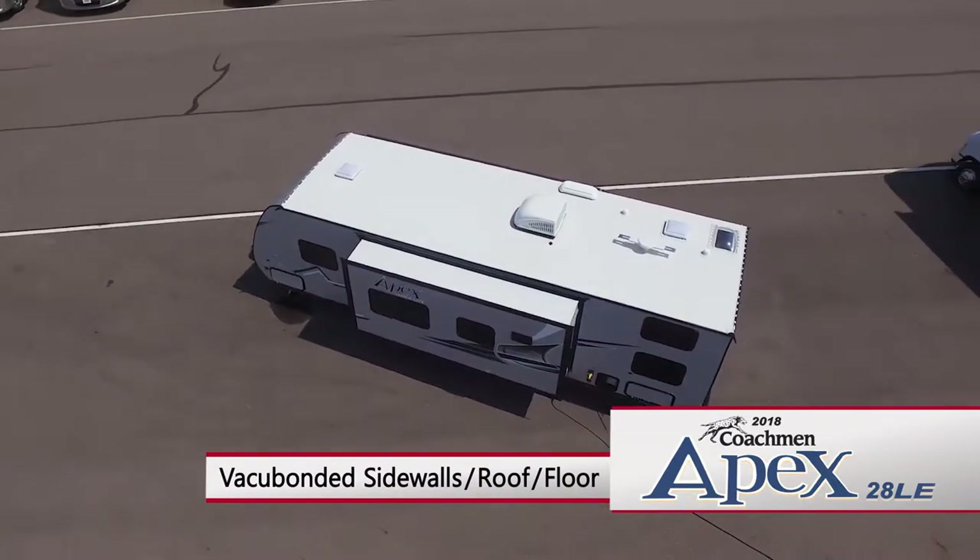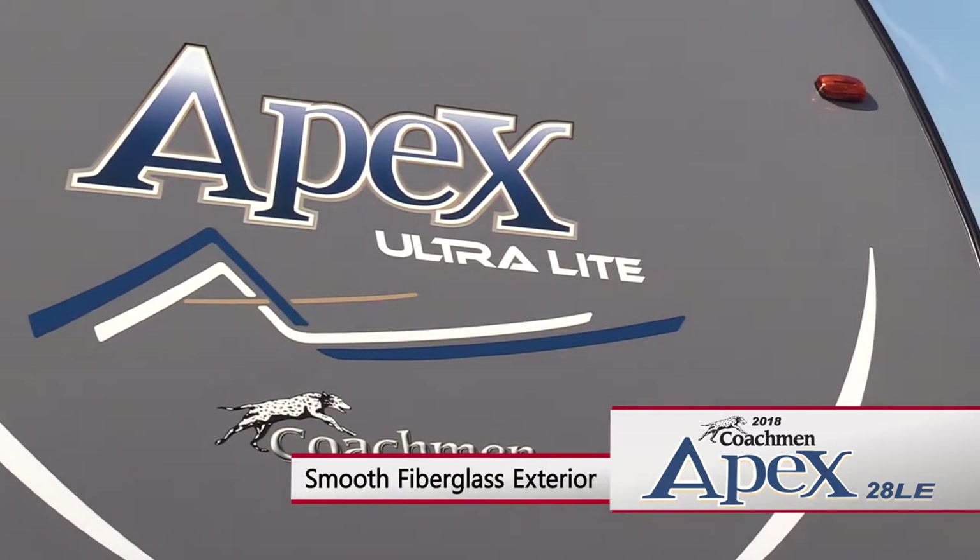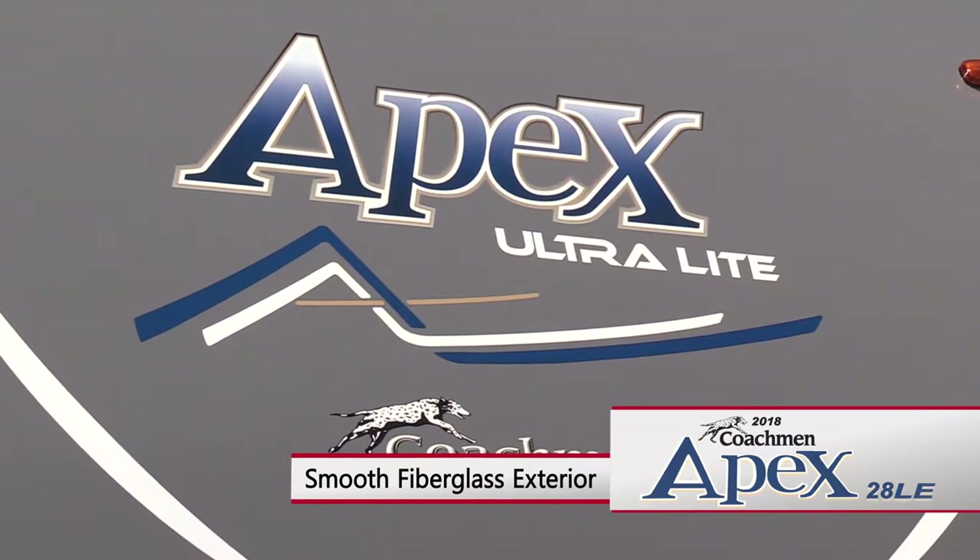The Apex features an alumacage structure with vacuum-bonded sidewalls, roof, and floor. Strong and lightweight ASDEL composite sidewalls protect the smooth fiberglass exterior from water absorption.